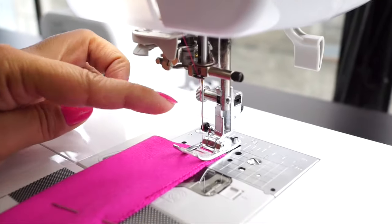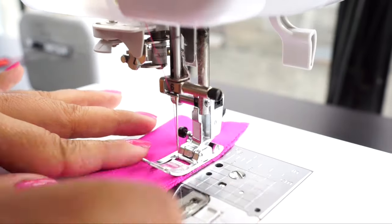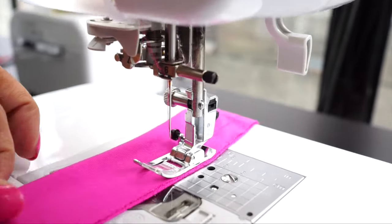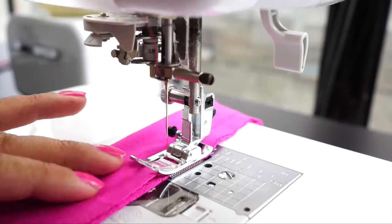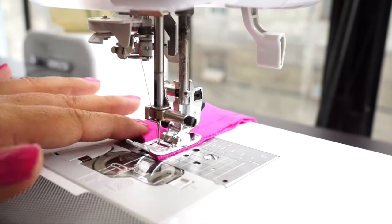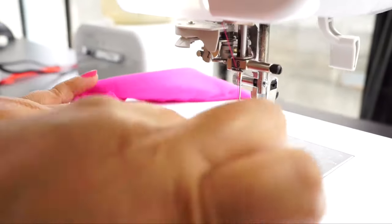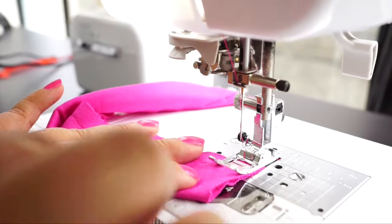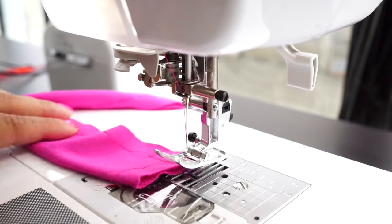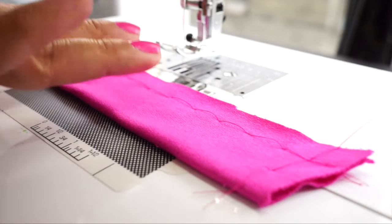Now fold it in half — we're just going to baste the top. I'm going to baste the short edge too. Then I'm going to give it one more press and we're going to attach this band to our hoodie.